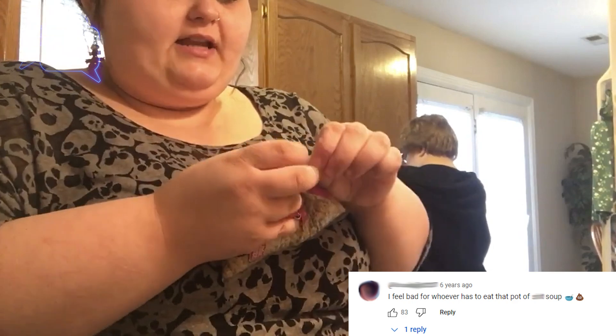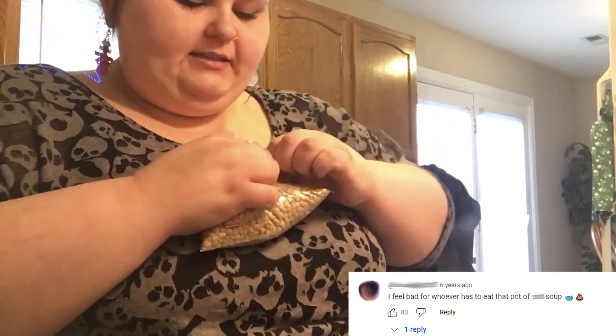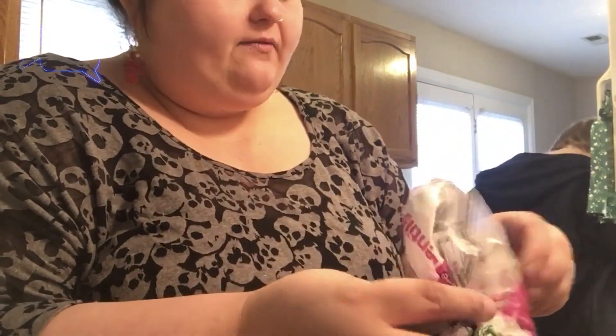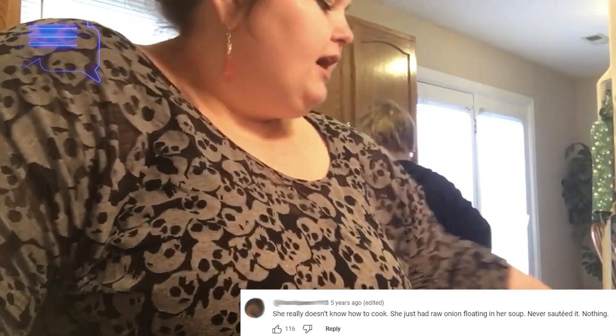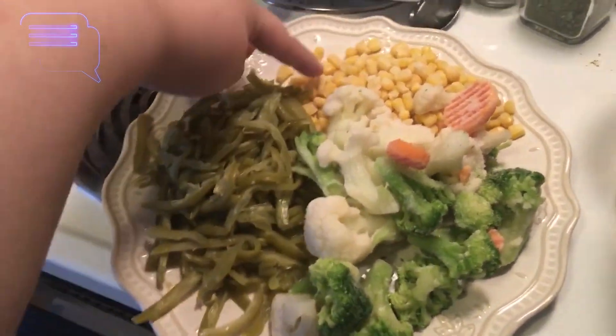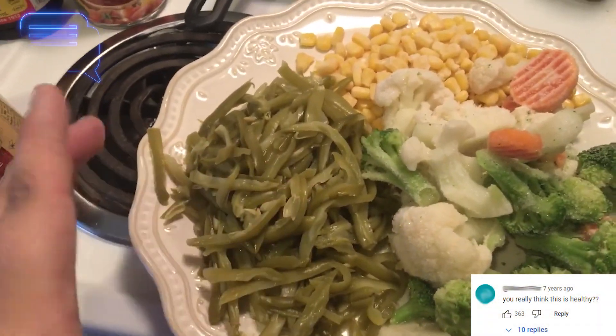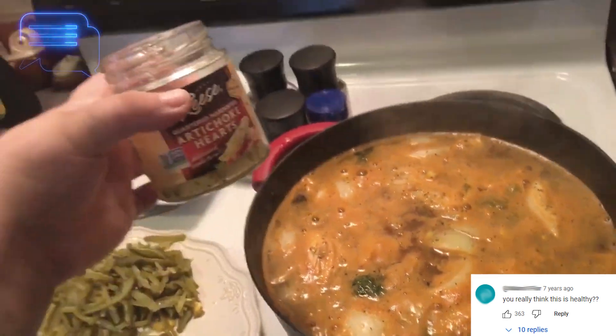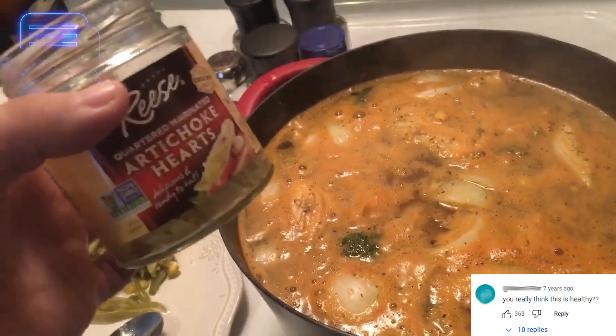Lentil time — we're going to add the lentils next. If there are vegetarians or vegans out there, this is not vegetarian or vegan. The only thing preventing this from being vegetarian or vegan is the broth, so you can always use vegetable broth. I use chicken because that's just what I prefer. So yeah, if you're vegan or vegetarian, just get vegetable broth instead. The next thing I'm going to add is the frozen vegetables, and then after that I'll wait a little bit and add the corn. I drained the liquid from the artichoke hearts and I only added half of them — I'm kind of just experimenting so I don't want to ruin the soup.